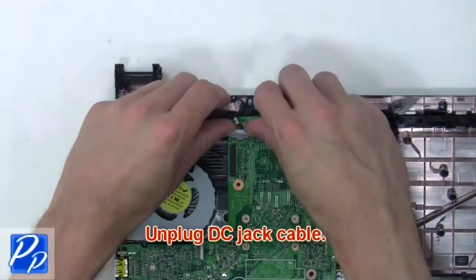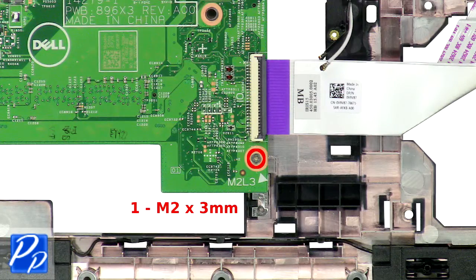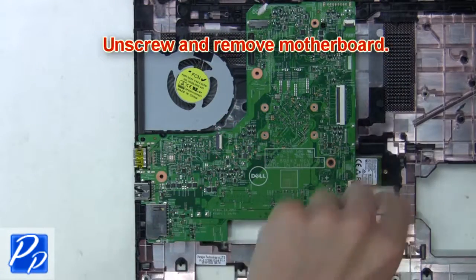Then unplug the DC jack cable. Now unscrew and remove the motherboard.